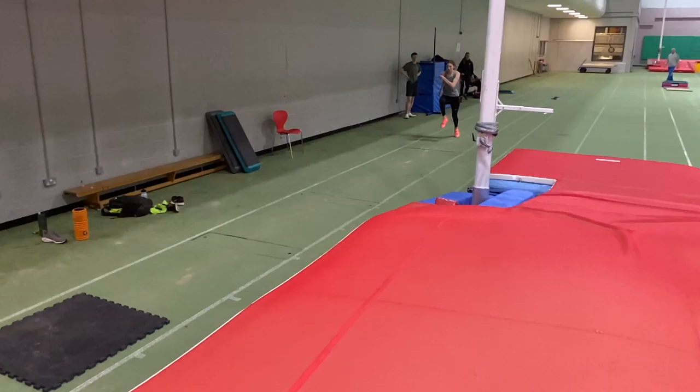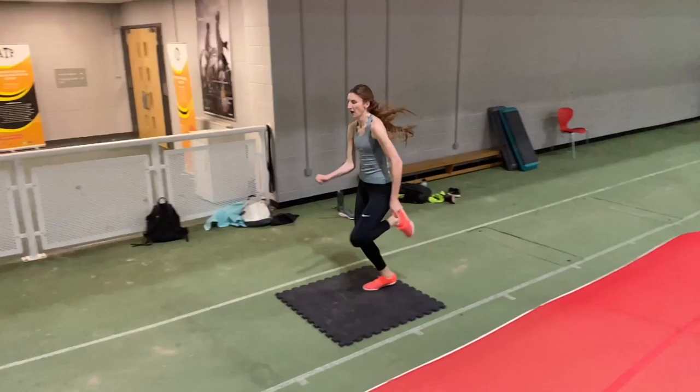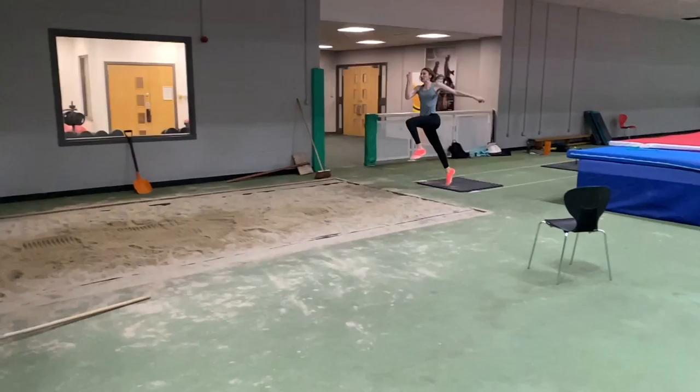We manipulate the spacing of the mats in order to develop different jump takeoff outcomes. For example, early on in this session we positioned the mat slightly too close so that the jumper would have to move more quickly into the takeoff to generate more takeoff speed — which on some occasions Sarah in particular had difficulty controlling.